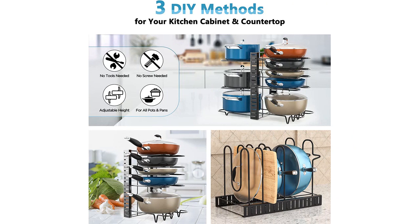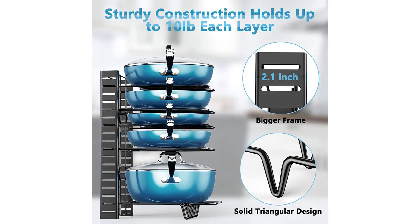This pot and pan organizer not only saves space and keeps things tidy, but it also makes it simpler to access my cookware when I need it.